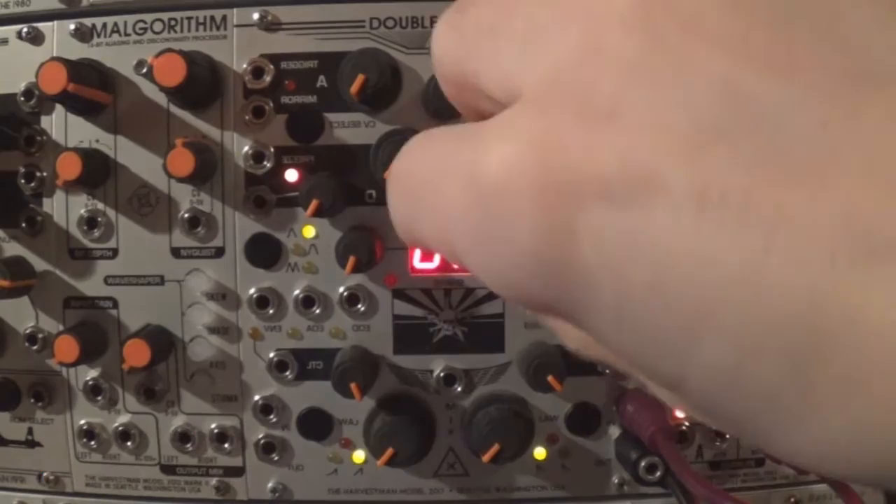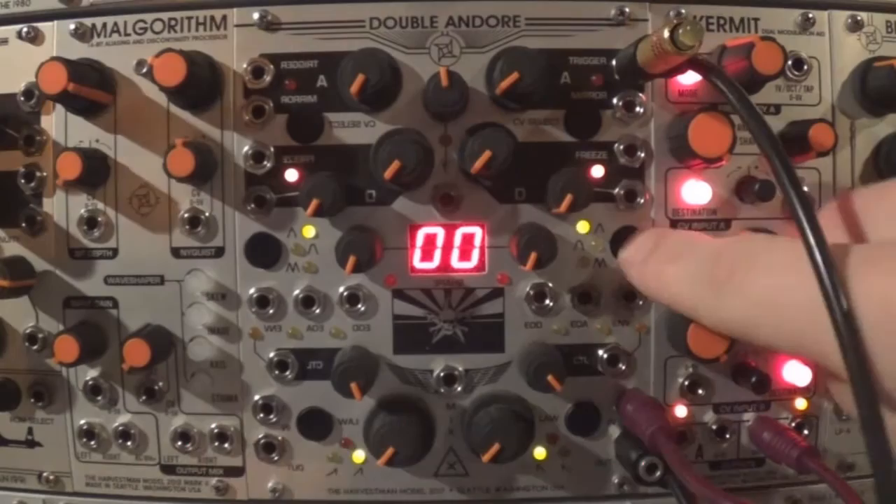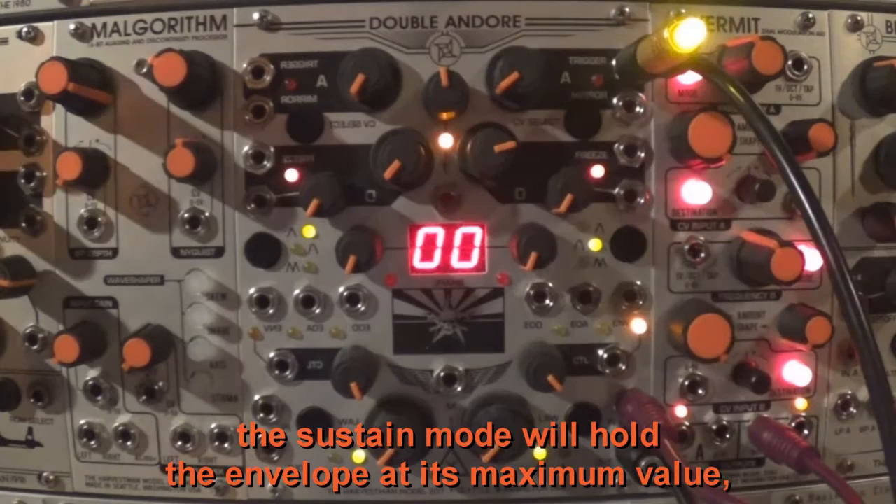Three behavior modes are available by the push of the button on the middle side. Let's try the sustain mode: the sustain mode will hold the envelope at its maximum value if there is still a gate present at the end of the attack phase.